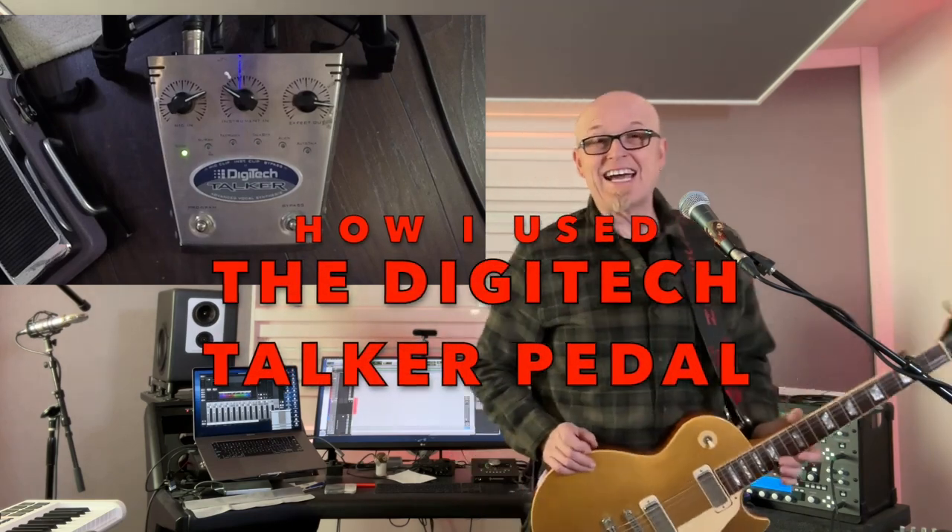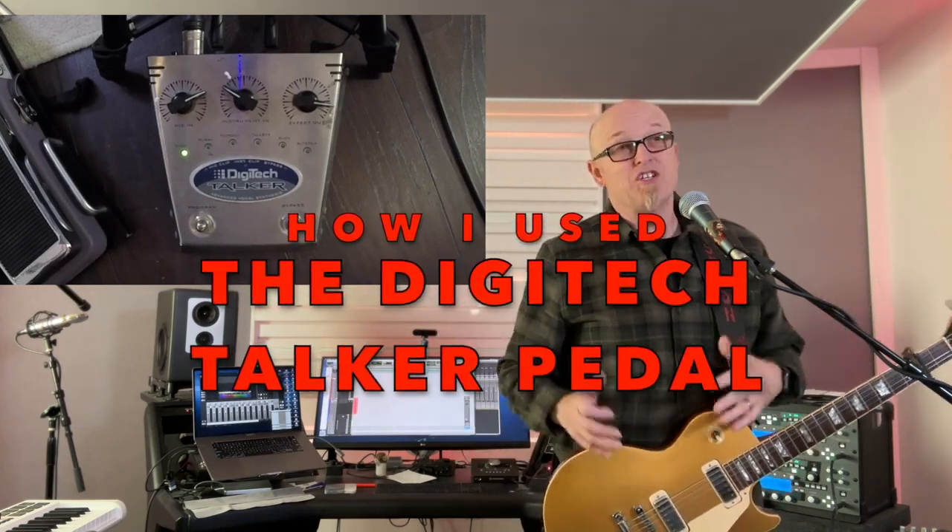Hey everyone, Stu G here. I would love to show you my DigiTech Talker pedal — you can see it here. It's a pedal I spoke about the other day on Instagram. I got it in 1998 and used it for a song called 'Bliss' on Mesomorphosis, as well as some other things. I want to show you how I used it.